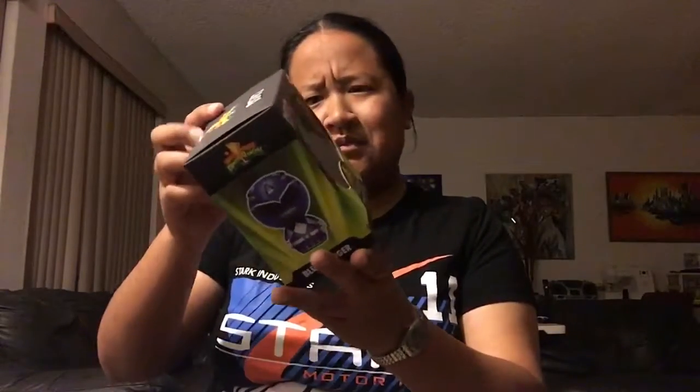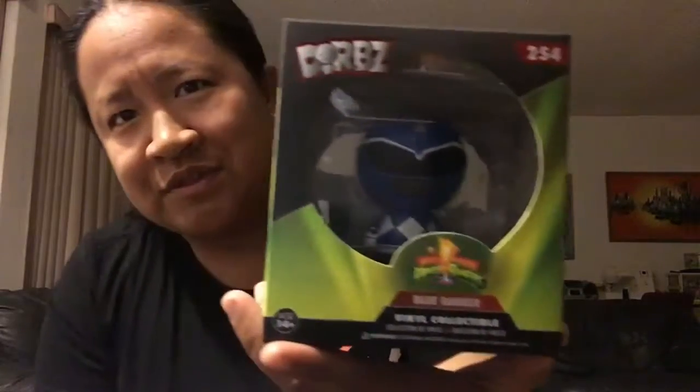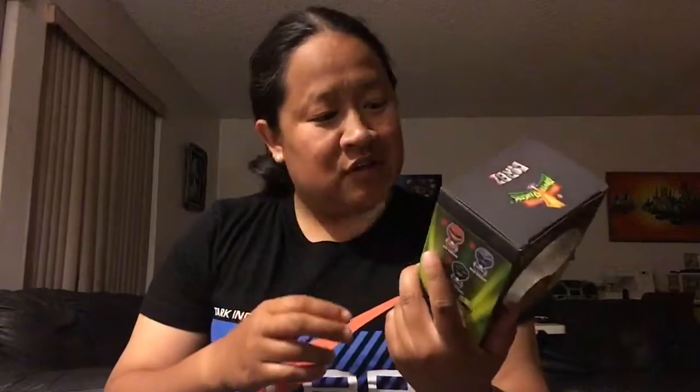I'm getting blessed with the blue ranger again — it is a Dorbs, and it's the blue ranger Dorbs. So if I meet the blue ranger, which is very possible since I'm going to WonderCon this coming weekend, and he might be there — maybe I'll bring this and get his autograph and a picture. Because that would be cool. David Yost, if you are going to WonderCon, maybe I'll see you. Who knows.